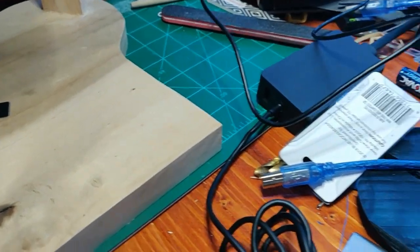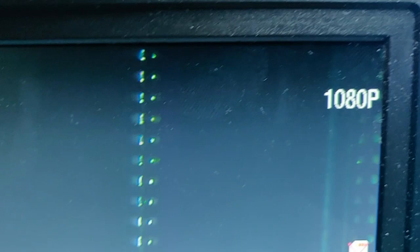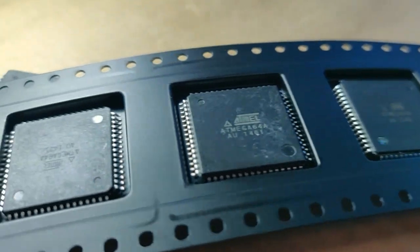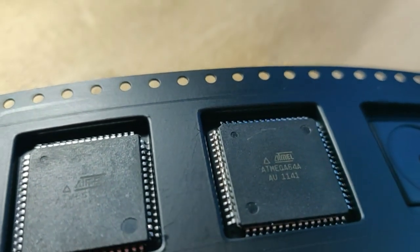Let us take a closer look at these chips. First thing you notice is that it's not stamped — it's just silkscreened on. You'll notice that the font changes dramatically from chip to chip. Just look at these two chips side by side. You see how big that Atmel logo is? And now look at how small it is on this chip. And the other trays are the same thing — same story.